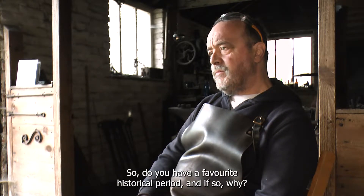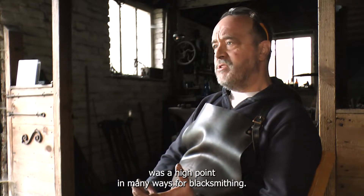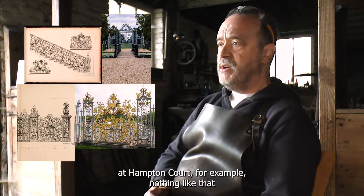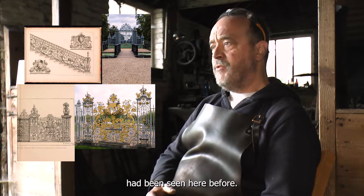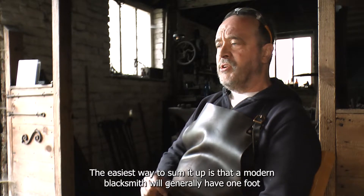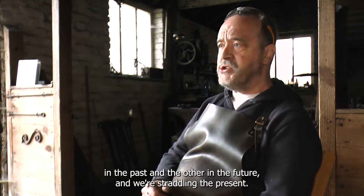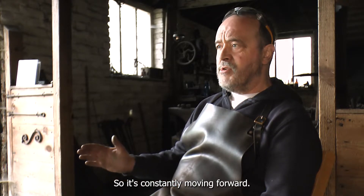Do you have a favourite historical period? The 18th century, because it was a high point in many ways for blacksmithing. If you look at the work of Jean Tijoux at Hampton Court, for example, nothing like that had been seen here before. But this is 300 years ago — the craft is constantly evolving, moving on. The easiest way to sum it up is that a modern blacksmith would generally have one foot in the past and the other in the future, and we're straddling the present. So it's constantly moving forward.